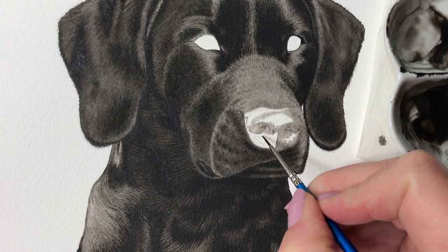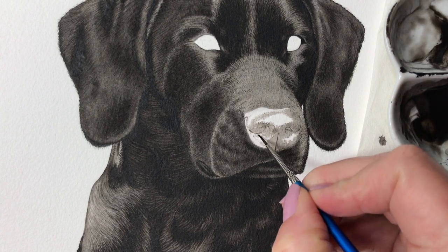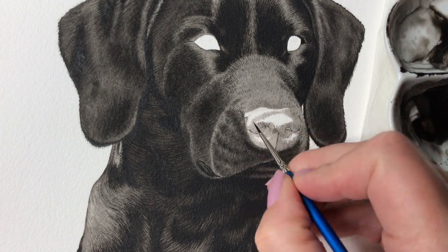Dog noses are textured, so along the edges of the shiny areas I apply painting dots. This technique is called stippling and I do this to make the outlines of the shiny parts irregular to create texture to the nose.